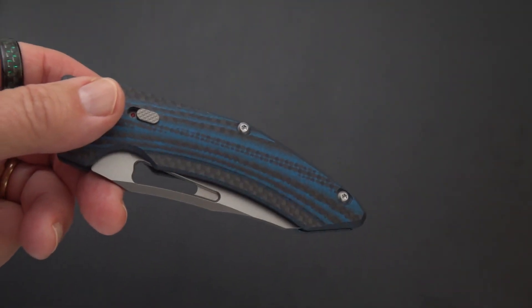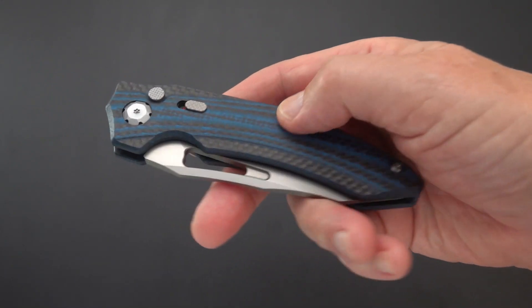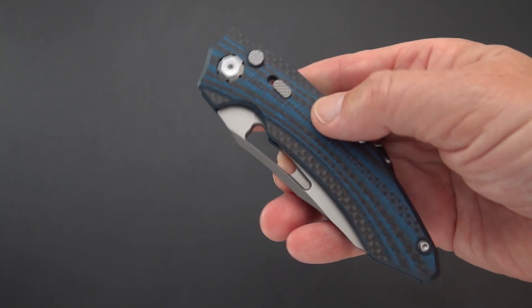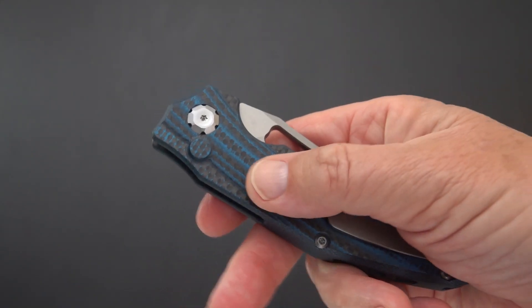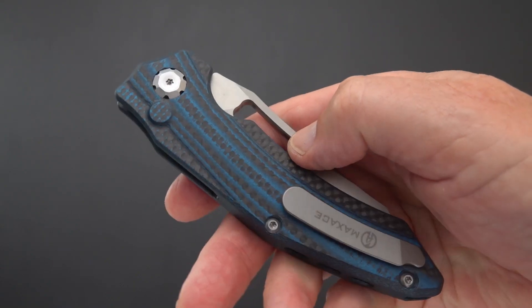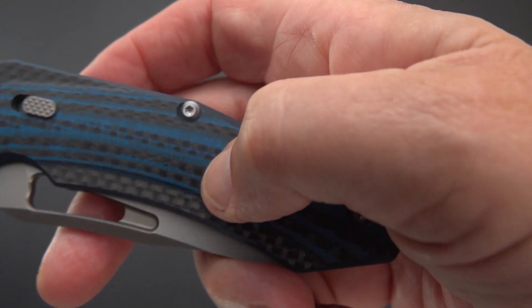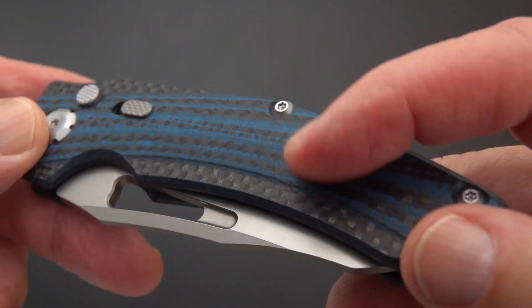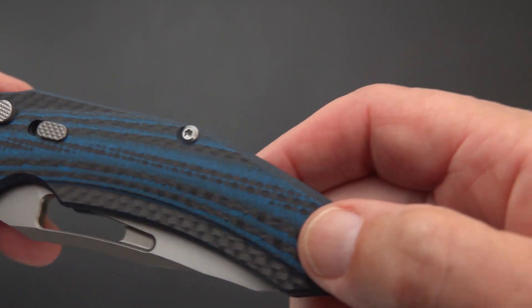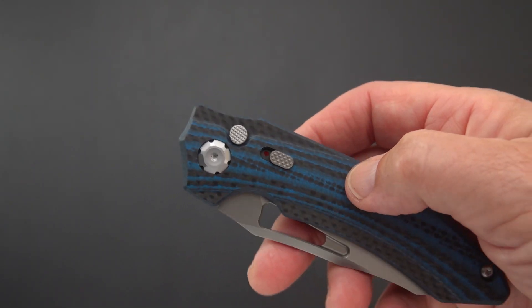Let me open up the lens a bit. So there are two variants — somebody was asking on a short I put up on this knife if there are any other handle variants. There is the blue G10 with carbon fiber mix, and there is the green carbon fiber G10 mix. It's a nice, interesting combo weave — you can see the carbon fiber glistening there. The carbon fiber is the black and the G10 is the blue, with alternating layers.